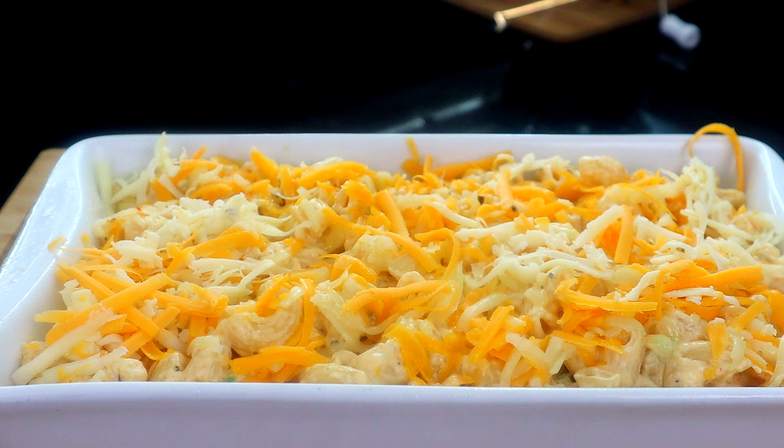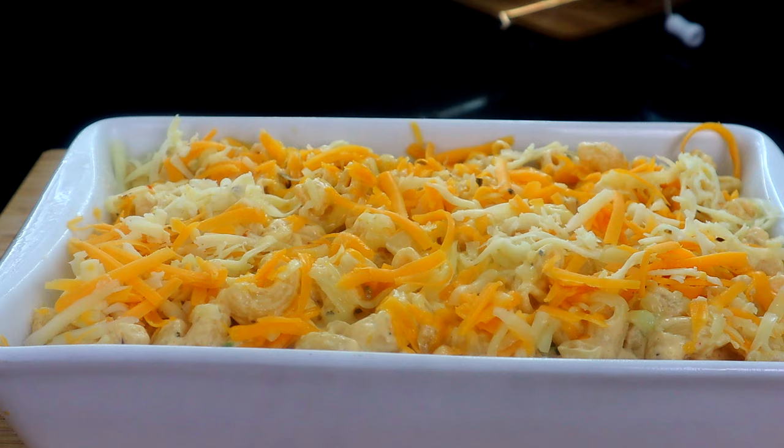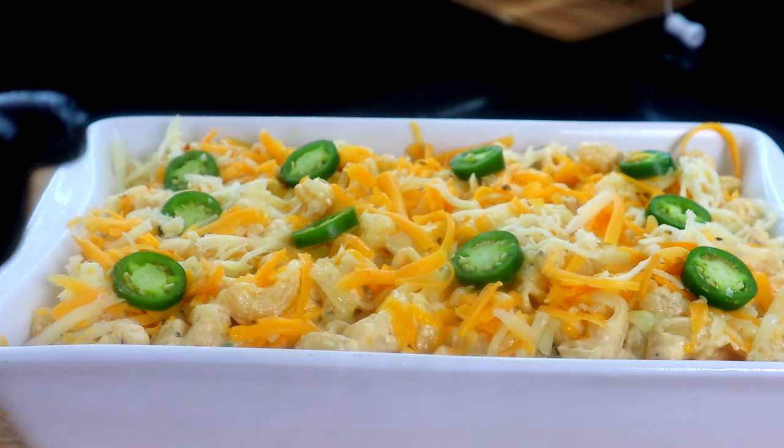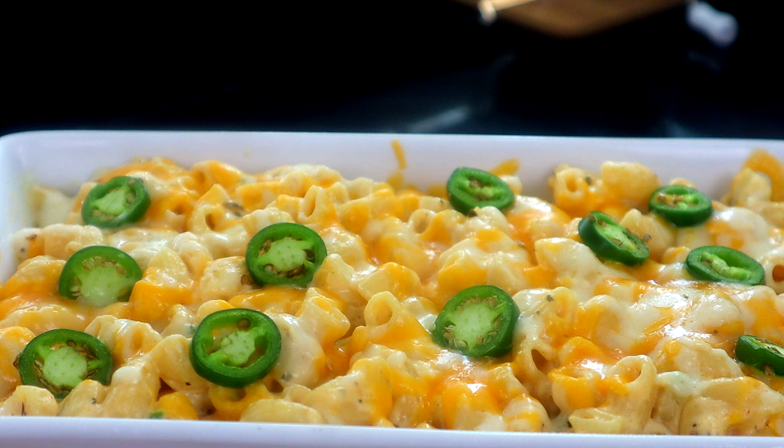Before I get it in the oven, I gotta add them jalapeños in here — though this is just optional, you don't have to add them. Now let's get it in the oven. About 12 minutes in, you could eat it just like that or you could brown the top. But I like the way this looks right here, so I don't think I'm browning the top — I'm gonna eat it just like this. Let's go ahead and get into the final presentation, get it plated up and into quality control.